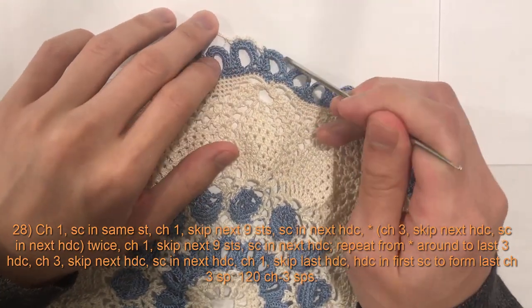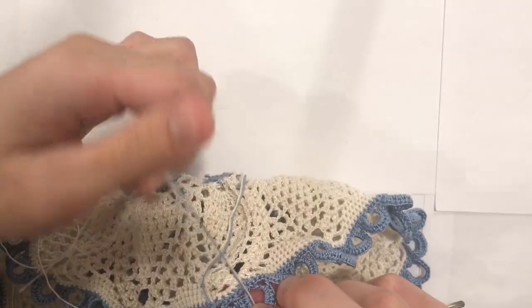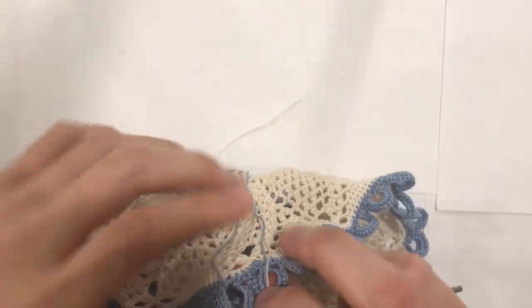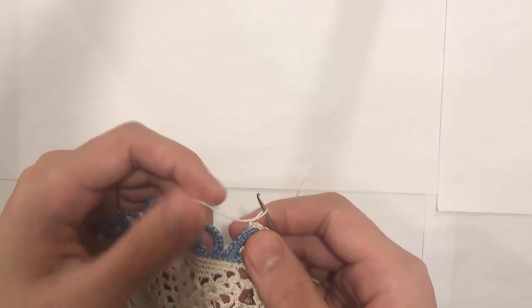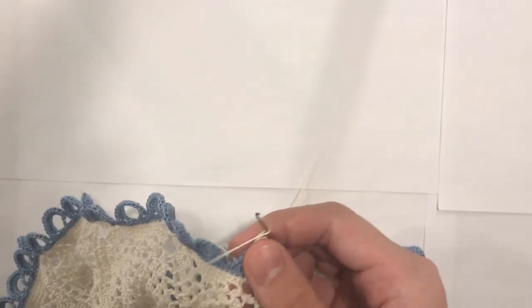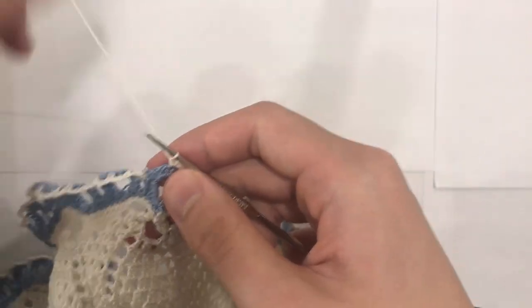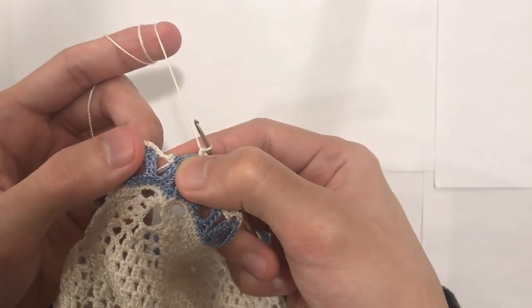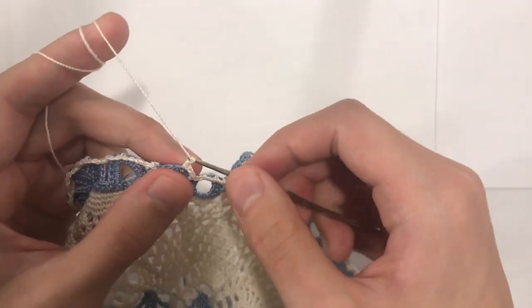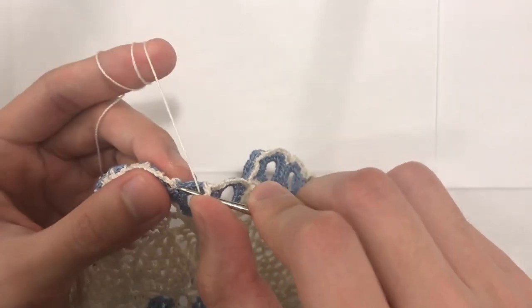At the end of this round you can cut your second color if you have one, because we are now done with the blue. For the remainder of this doily we are not going to be changing colors anymore. Here at the end of round 28, to finish off I will do my last single crochet, then chain one and do a half double crochet into the beginning single crochet of the round.